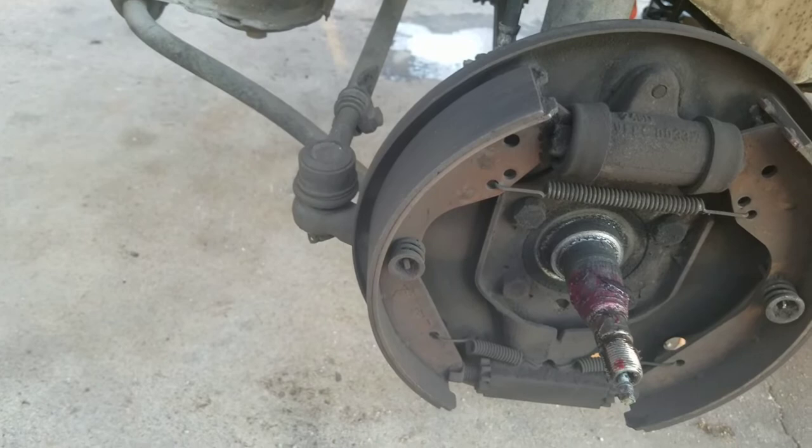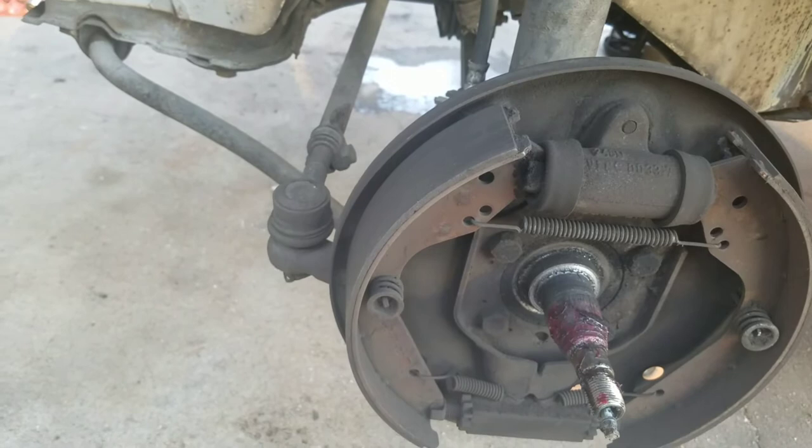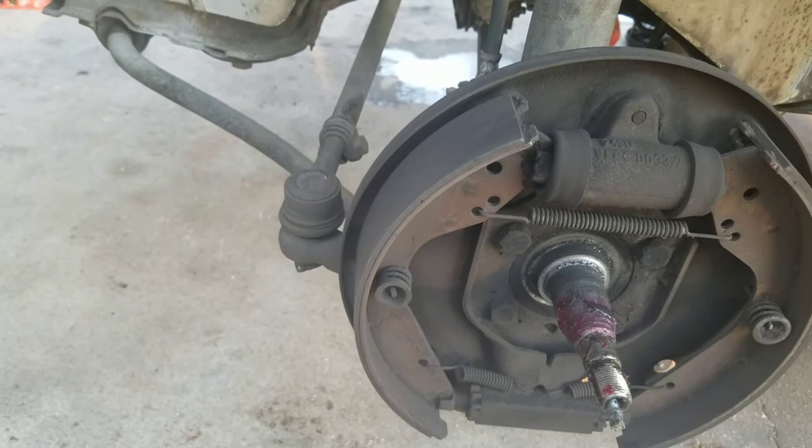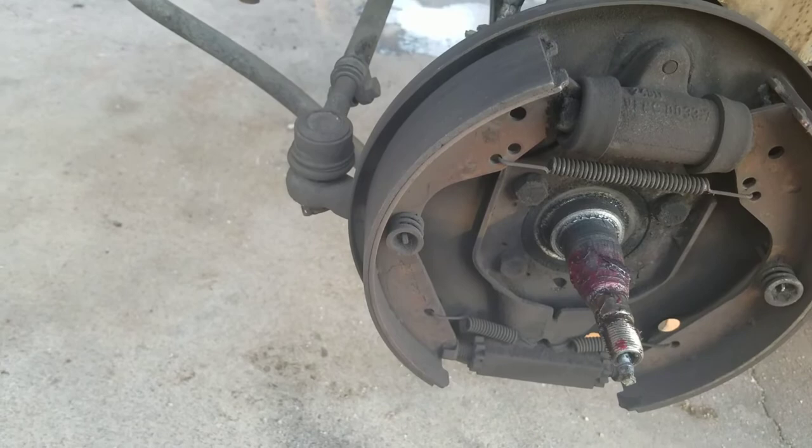First time ever putting disc brakes on any of my Volkswagens in 30 years. It's funny because the Super Beetle is the only time I've ever had a Bug that really sort of stopped — wasn't like new-car great, but my '67 would not stop worth a darn, and I had a two-liter in that thing pumping pretty good power, which made it even scarier.